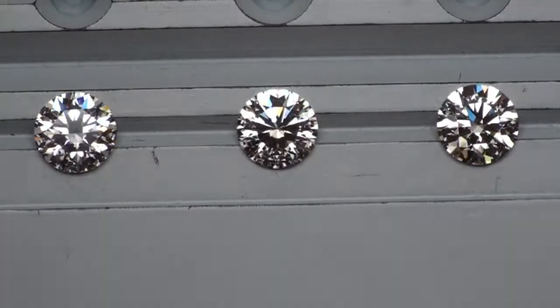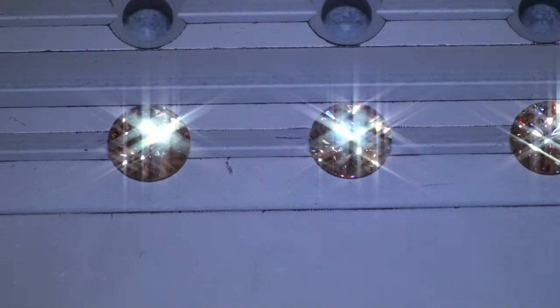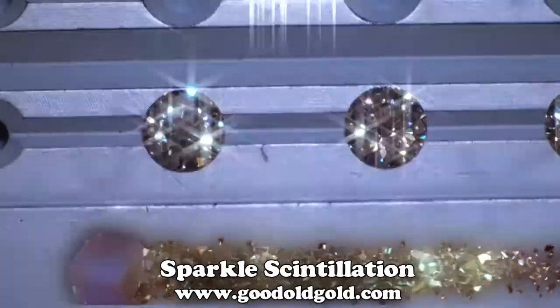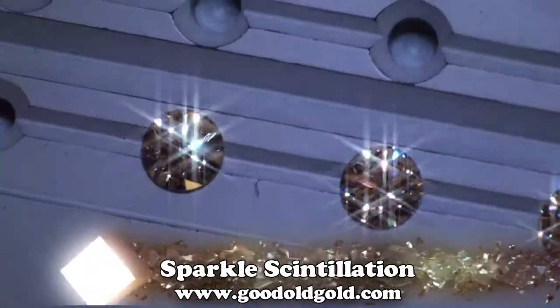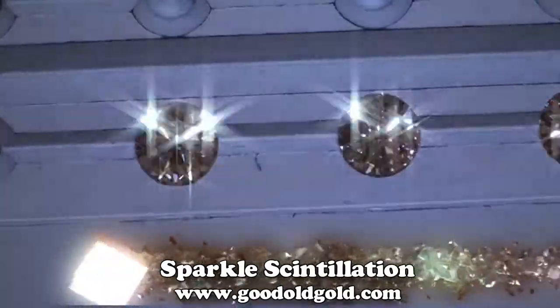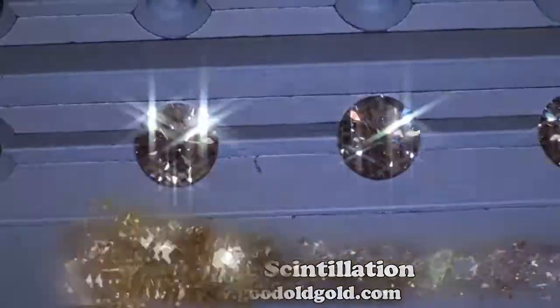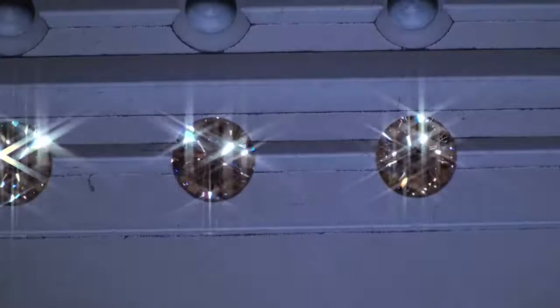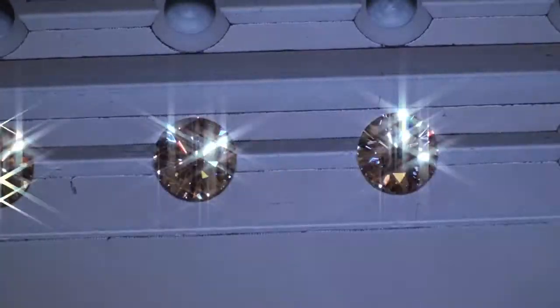Now we're going to take a look in dim spot lighting for sparkle and scintillation. The two diamonds on screen right now are the painted hearts and arrows on the left-hand side versus the Tokowski on the right. In spot lighting it's more difficult to see a difference, but with the sparkle filter on you'll see it here. Now here is the Tokowski diamond next to the Solus Farah — there's your fire and sparkle differences. And now here is all three of them.